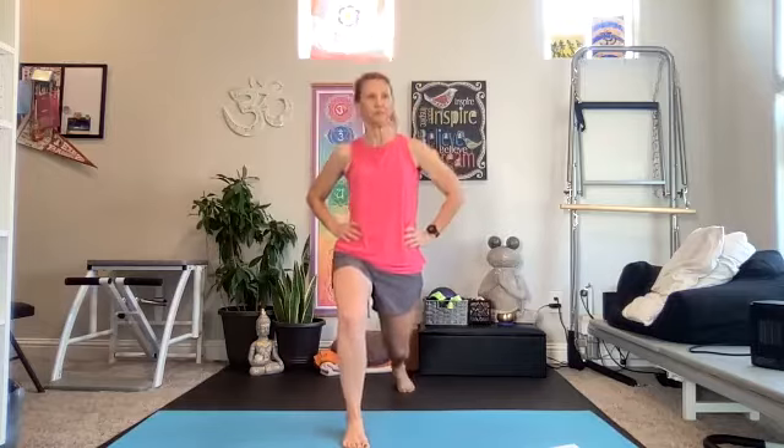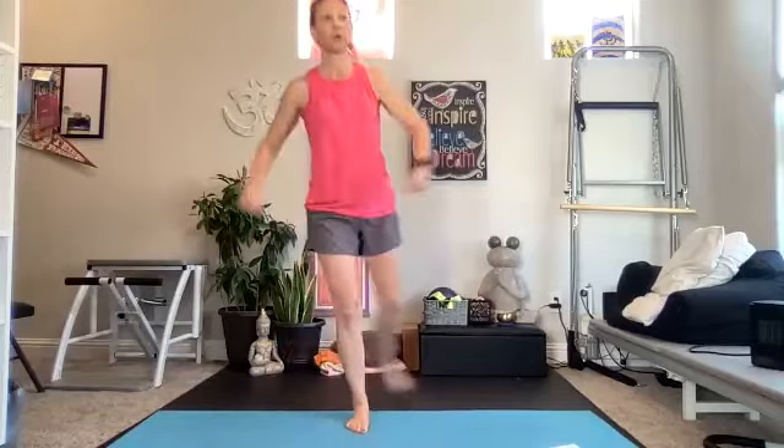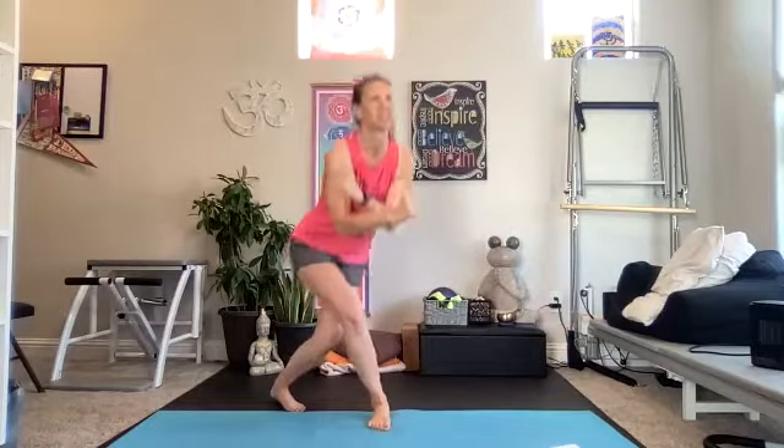Ten seconds — we're in, then curtsy side leg coming up. Three, two, one — that same right leg is going to curtsy behind, then side leg lift. Curtsy, lift. You get a little arm action if you're not holding weights. If holding weights, keep arms steady. Really get down low on your curtsy and lift.